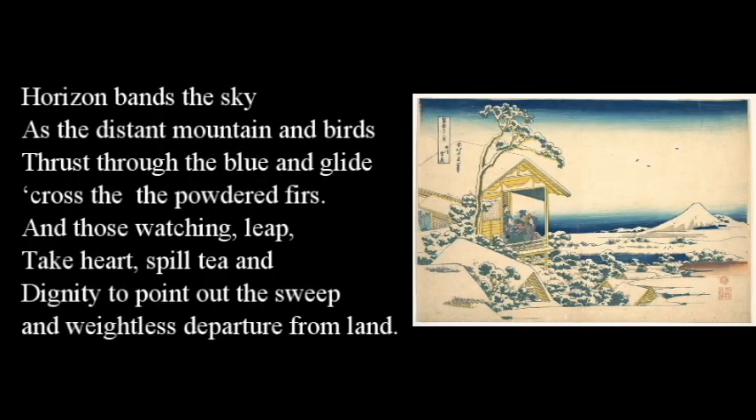Does it count as poetry? What is poetry? Horizon bands the sky as the distant mountains and birds thrust through the blue and glide across the powdered furs. And those watching leap, take heart, spill tea and dignity to point out the sweep and weightless departure from land. The rhythm is off, but I think there's an idea there. Art is so much easier than poetry.